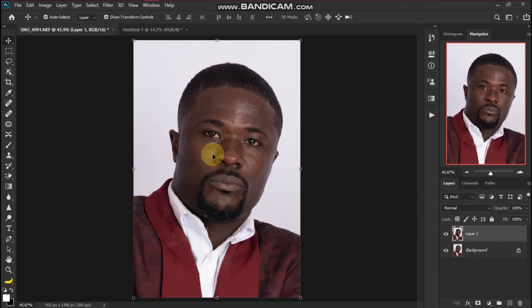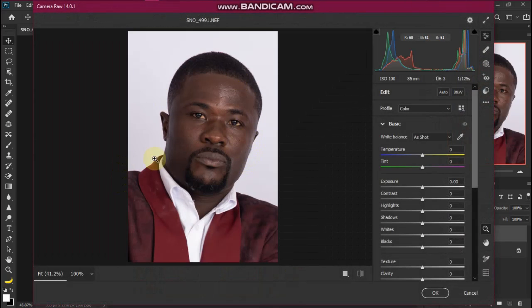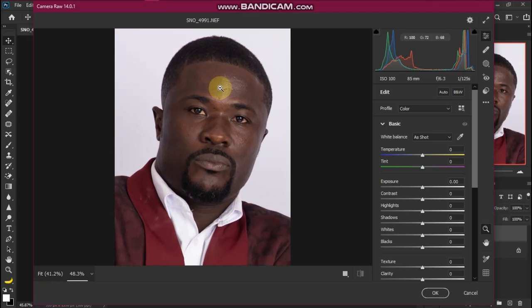Now let's open the image in Camera Raw. You can do that by pressing the shortcut key Ctrl+Shift+A on your keyboard. That should open Camera Raw for you. Now let's zoom in.